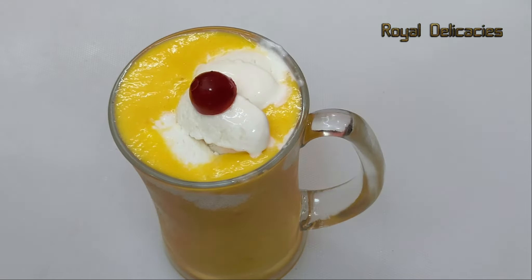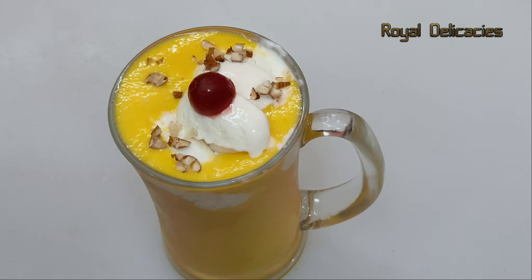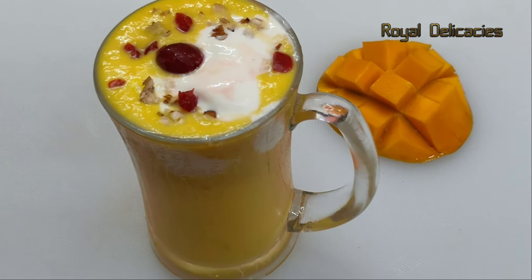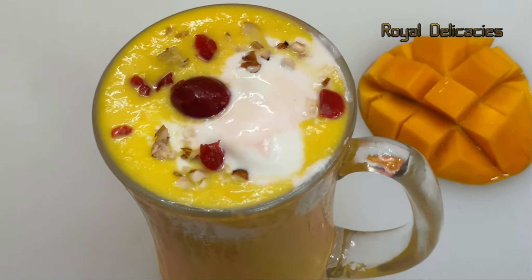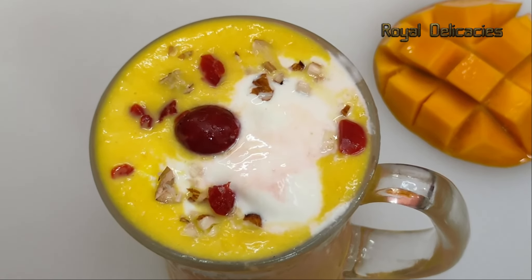Hello! Today we will make mango shake with vanilla ice cream. Mango Mastani is a famous drink of Pune, and it is very famous in India. It is a street style mango mastani — a very fast recipe, ready in 2 minutes.